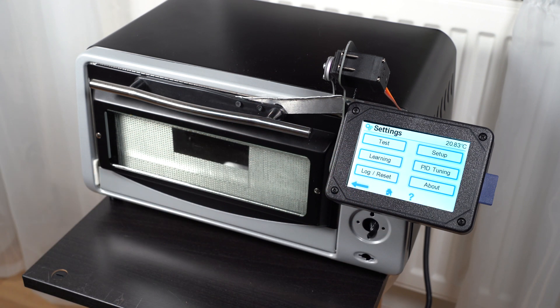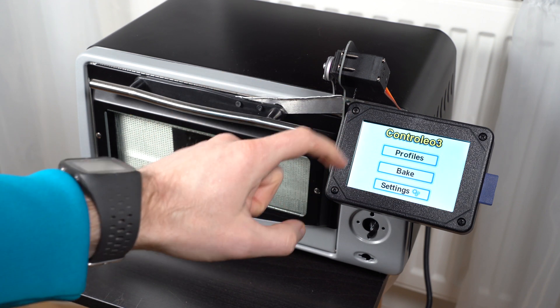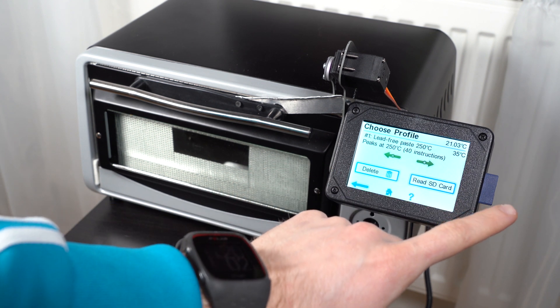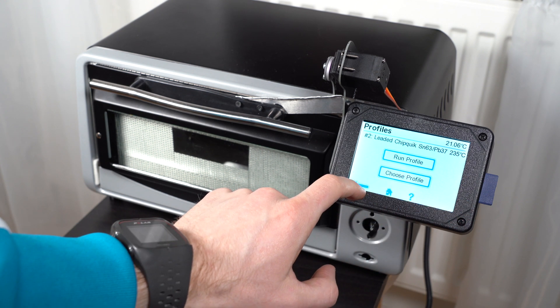The great thing with this one is that you have the learning function here, so you can use it as a PID controller for the heating element. You can run a learning cycle so you don't need to guess tuning parameters. It also shows you a score for your oven — how good your heating power and insulation are. Then you have the reflow profiles and you also have a bake mode so you can bake some parts if you need.